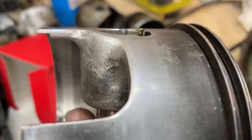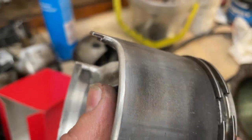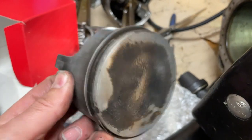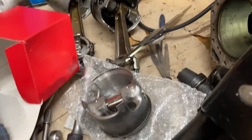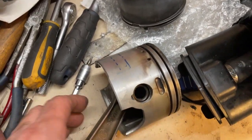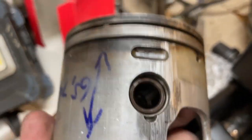You can see the chamfered edge here. I broke this engine, but it wasn't a piston that I broke — it was the crankshaft I broke on that one, unfortunately. I haven't found a crankshaft for it yet, but maybe someday. Until then I'm stuck with my Evinrude 150 horsey.